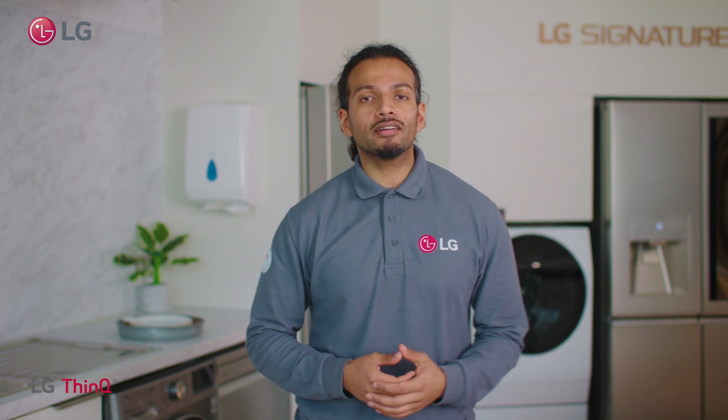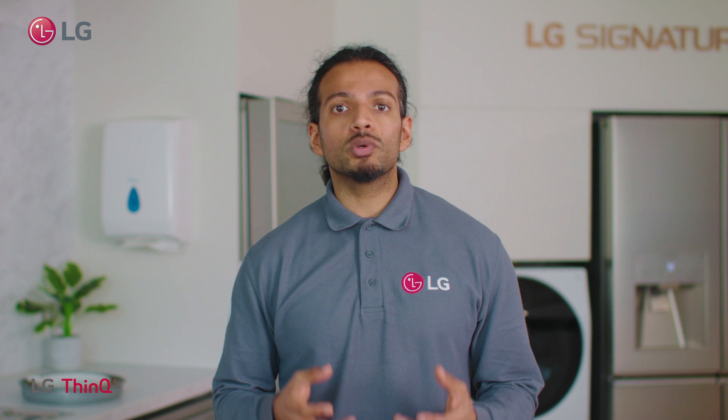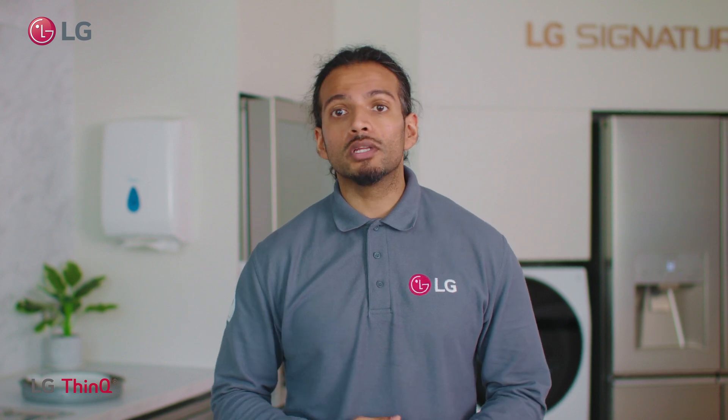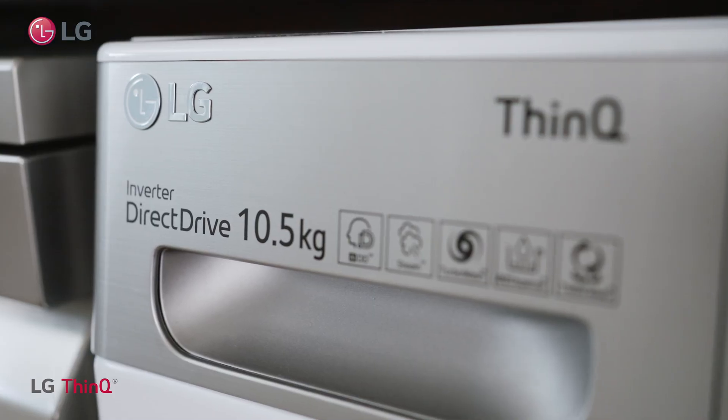Hello everyone, my name is Sagar and I'm a product specialist here at LG. In our Ask LG series, we will talk you through some of our most frequently asked questions. Today we will cover what is direct drive technology.